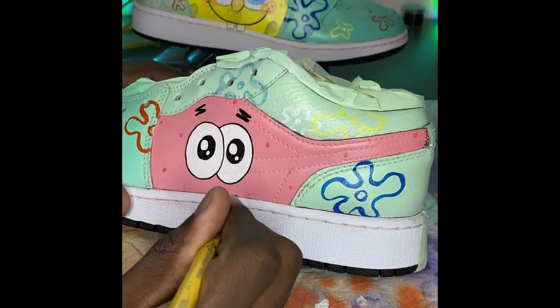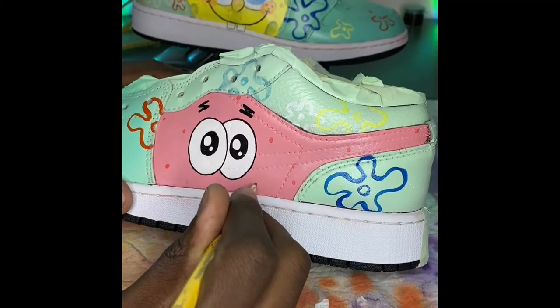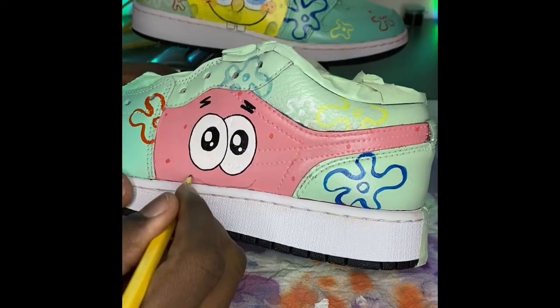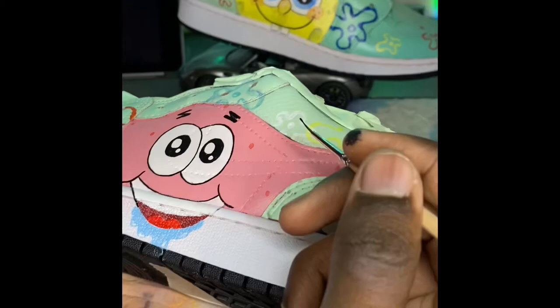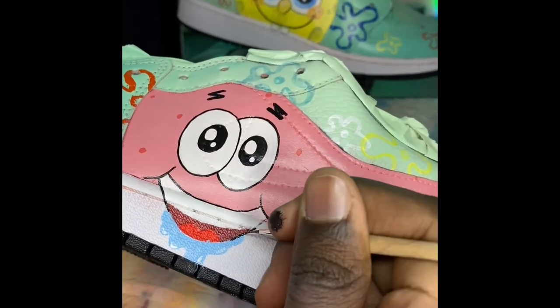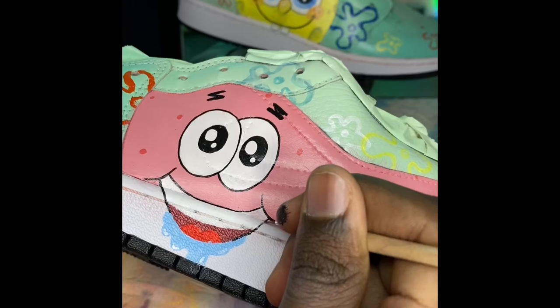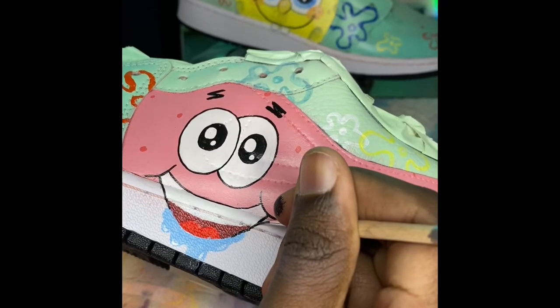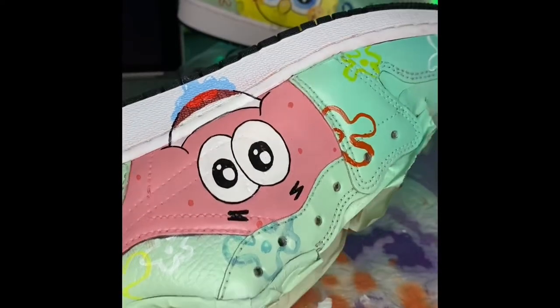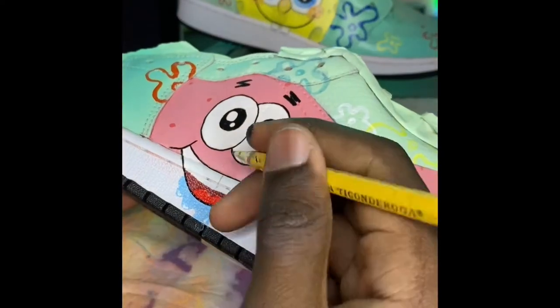I removed a little smudge with a Q-tip. I then drew Patrick's smile and the design to overlap on the midsole. I did add color to the mouth but I didn't really like how it turned out — I can accept that mistake. If I was to do it again I would change that part, but otherwise it was pretty cool. I should have drawn a mock-up first because that would have definitely helped.